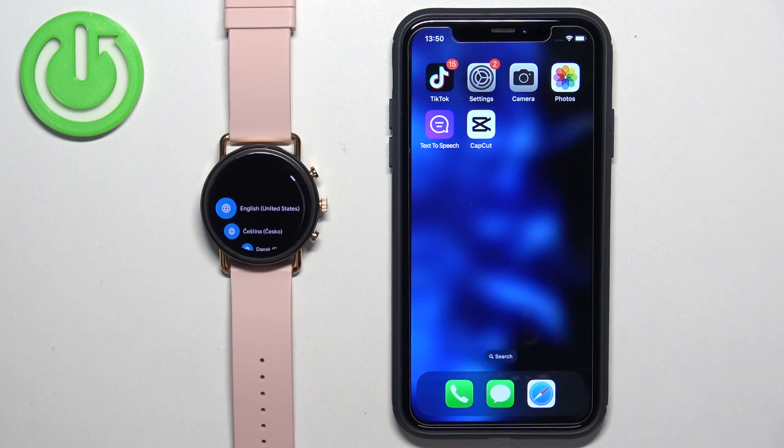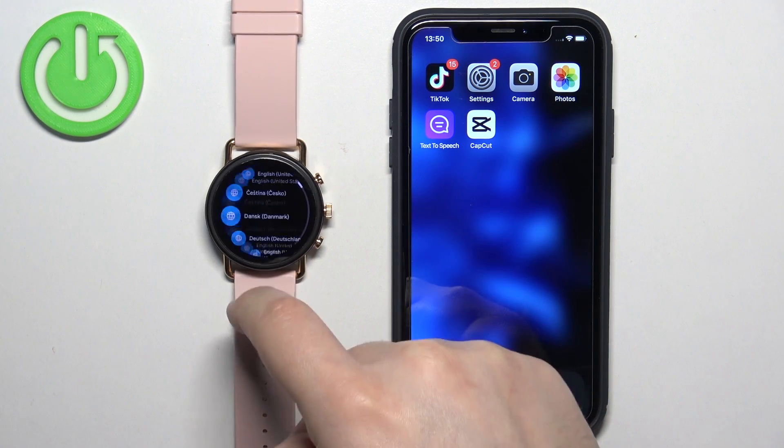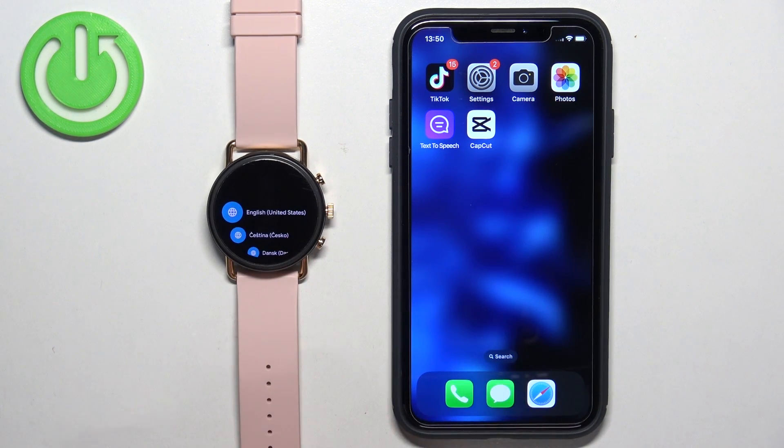Once you see it, tap on the screen and it will open the list of languages. Once you see this list, you can scroll through it by swiping up and down on the screen. Find the language you would like to use on your watch and once you find it, tap on it to select it. After you select the language, tap on the check mark.